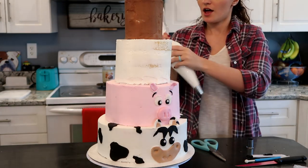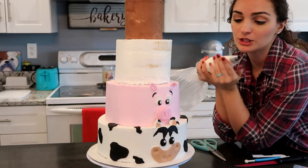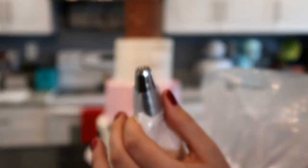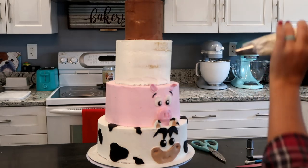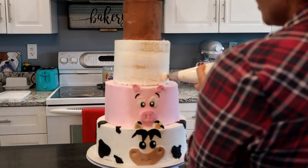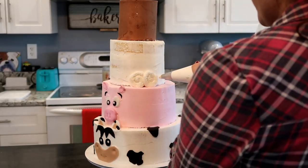I'm going to pipe some swirls on the white cake — this is going to be the sheep. The tip I'm using has jagged edges; you can find it at any craft store. We're just going to do rosettes around the whole entire cake: start with a burst of pressure, swirl, and then release. We'll do that around the whole white cake.